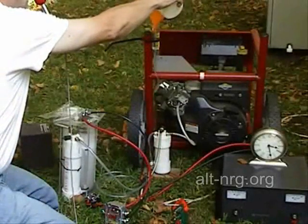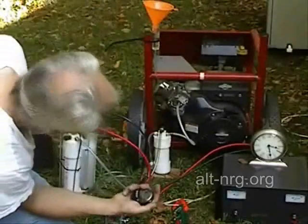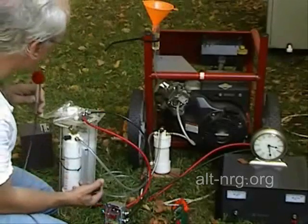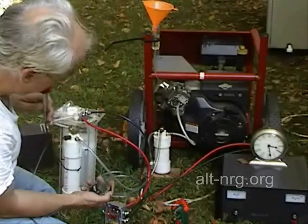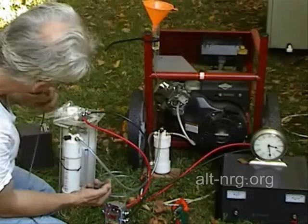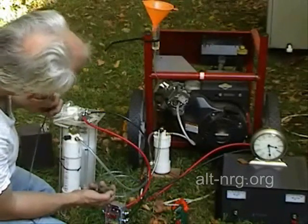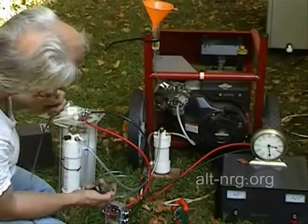Still at 1200 watts, leveraging the benefit of the HHO and being able to run it a little bit leaner. I would like to point out this is about 34 to 35 amps. This should be roughly two liters a minute, two and a half liters a minute.